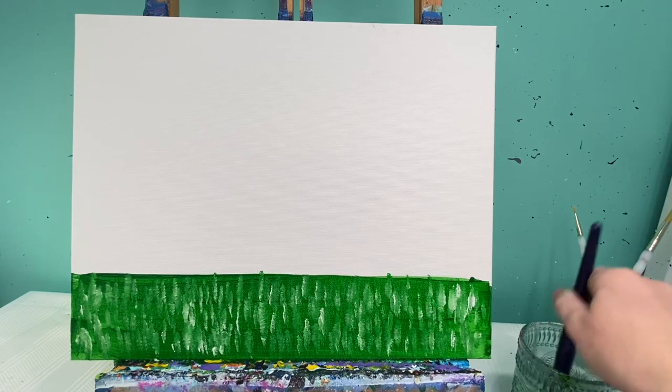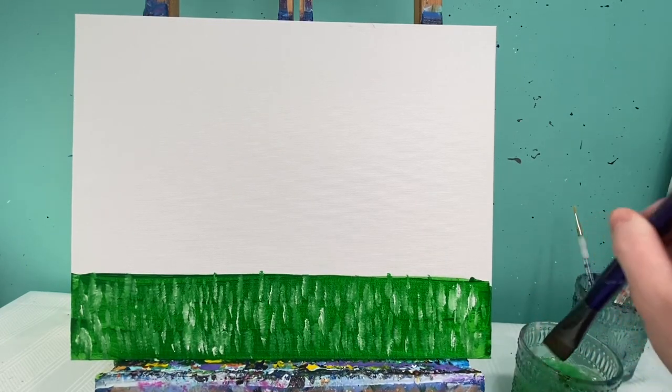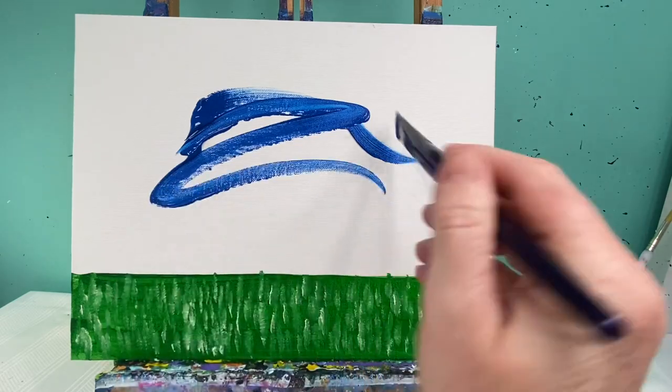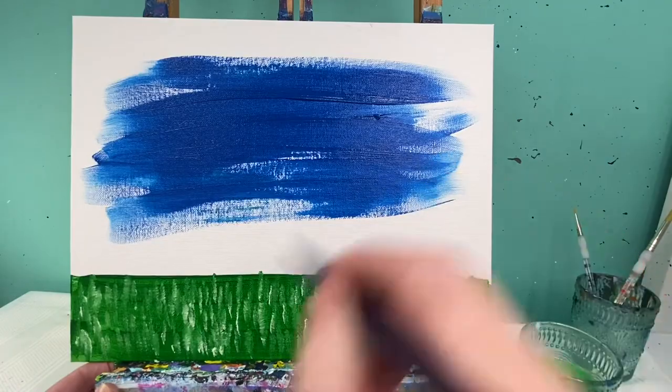I'm gonna wash this brush off. Everything above this green line I'm going to paint — I lied — I'm going to paint with blue and white. So I'm gonna first cover my whole thing with blue and then add just a couple spots of white and blend that color in to lighten up my background.